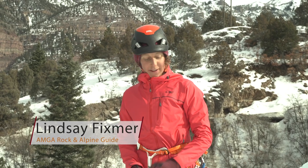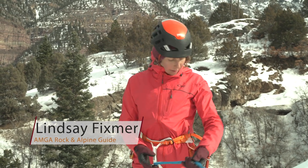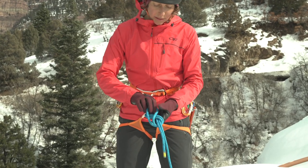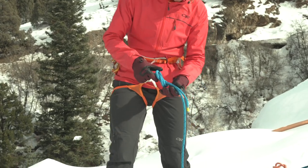Places like the Yurei Ice Park often have anchors far away from the cliff edge. In this case, I'm going to use a static rope and a few lockers to get the master point over the cliff edge. I'm going to tie a figure eight on a bite — that way it doesn't bind as much as an overhand on a bite.